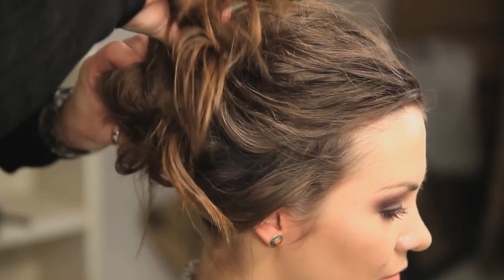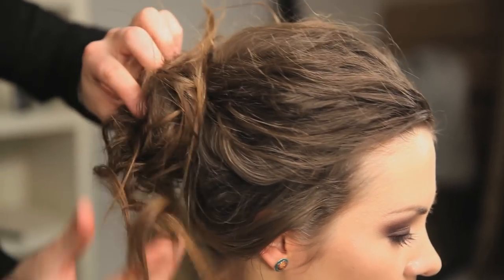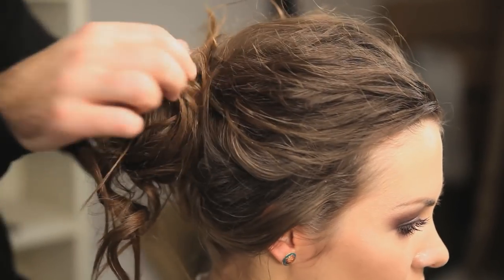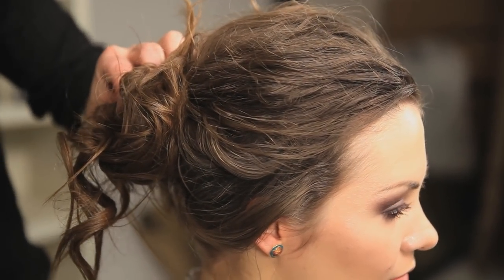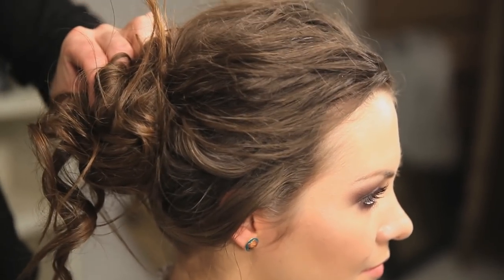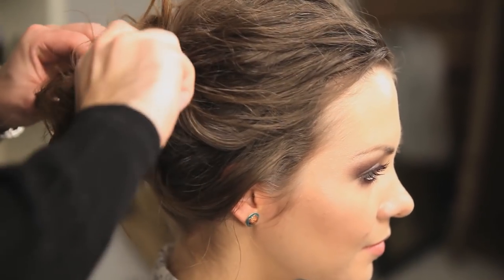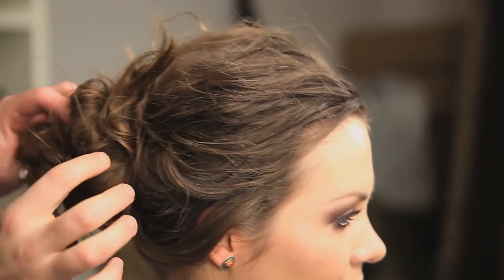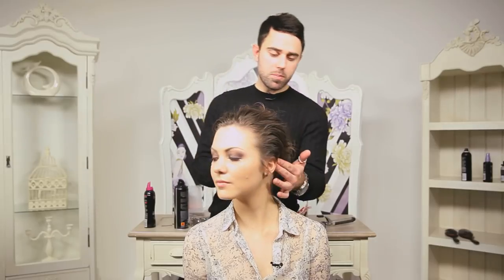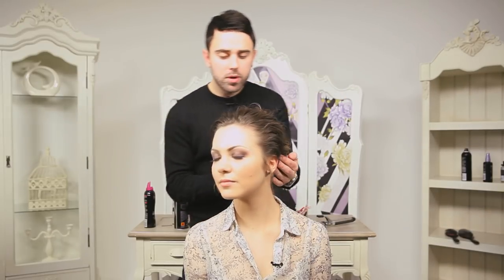Now all we do is we twist this round. You kind of want these ends here to poke out and do their own thing. Pop a few grips in. It's just a real soft, simple, natural updo — pull loose bits out — just with texture.